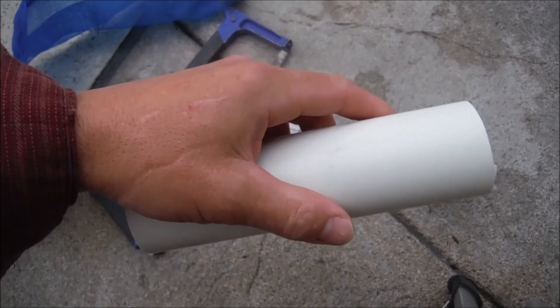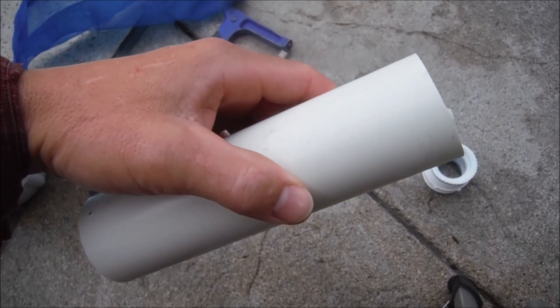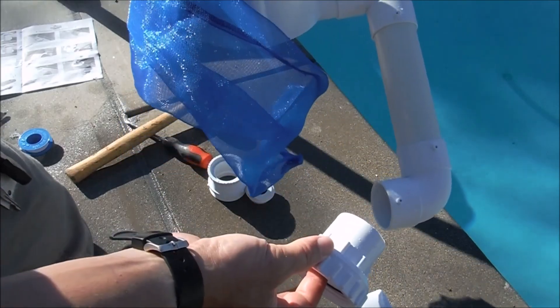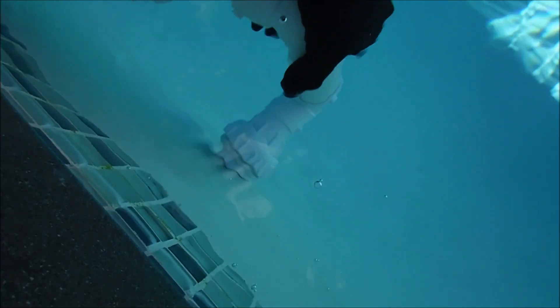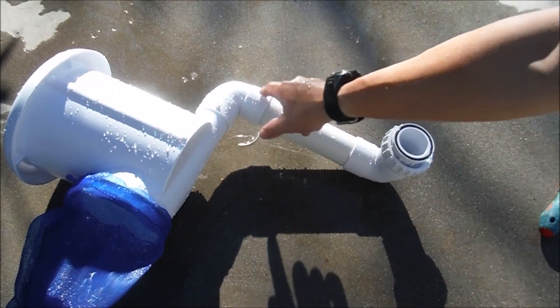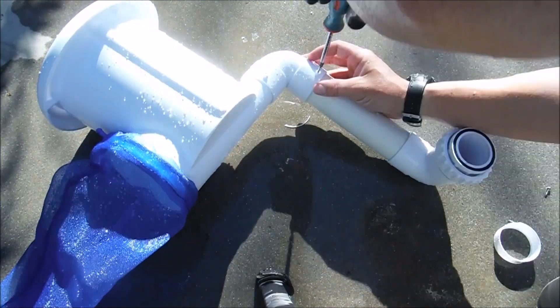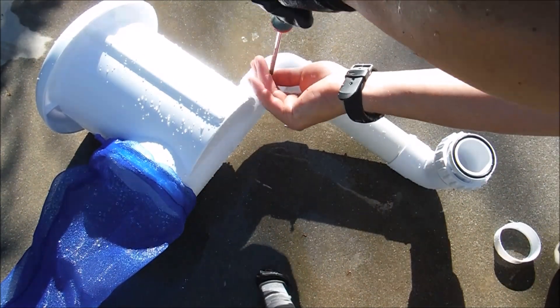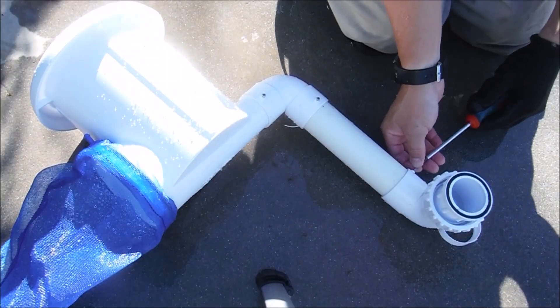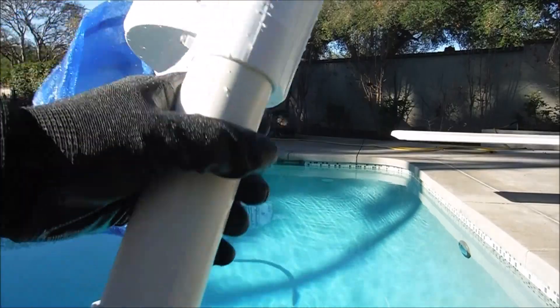In rare occasions your return jet may be really low in your pool — in that case you may need a longer piece of pipe, available on the manufacturer's website. Go ahead and thread in the male adapter where the return jet was. I'll take the pool skim, stick this elbow on the adapter — configured just like this underwater — then put the stainless steel screws in to hold it in place. Make sure you have all four screws in, two on each elbow connection.